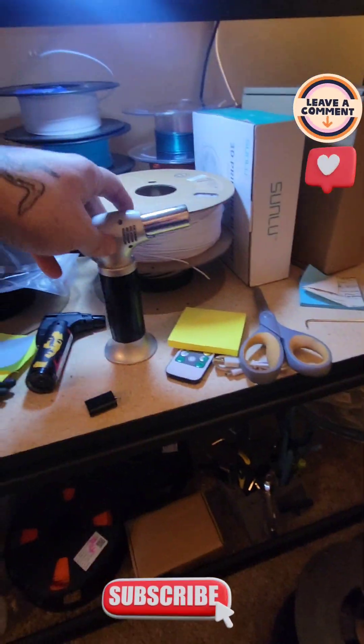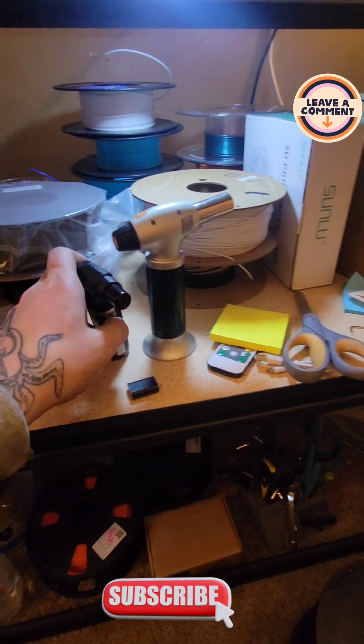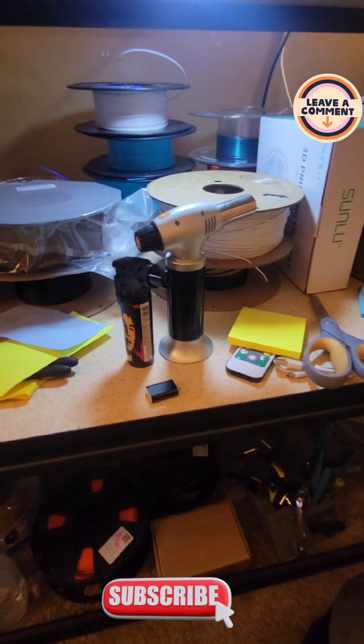Another little trick for you guys — if you don't have a little torch, there you go. Stringing right off. Hands down one of the best.